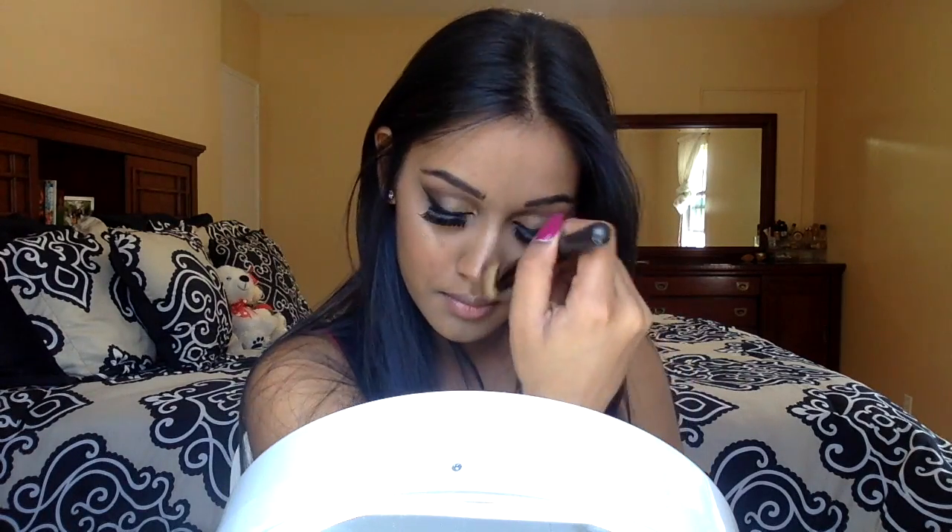I'm going to set that highlighter with a powder and pick up these two bottom highlight shades, placing that right on top. Then I'm going to pick up this bottom shade and run that along my lower lash line. I'll pick up this dark brown and really focus that shadow right on the lash line, getting it closer to the black.